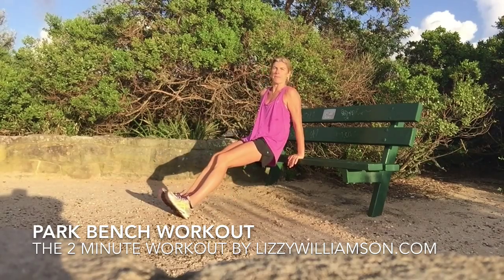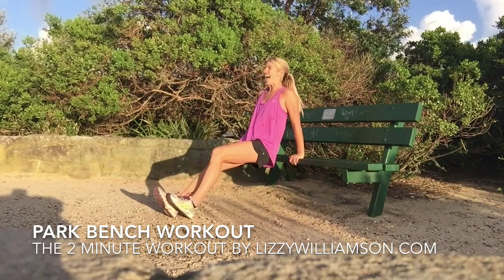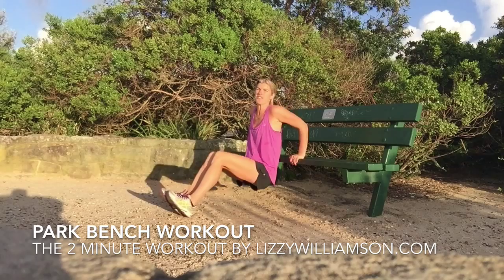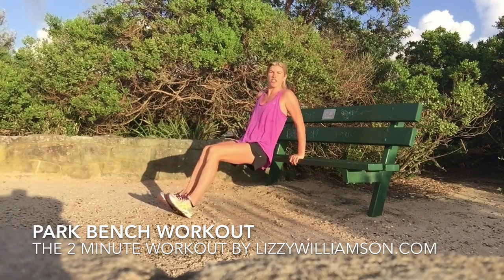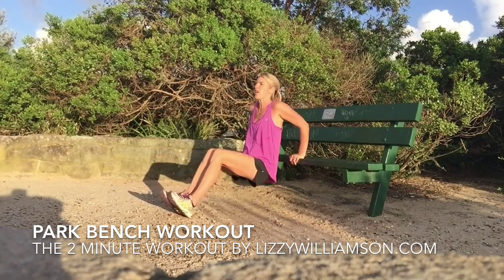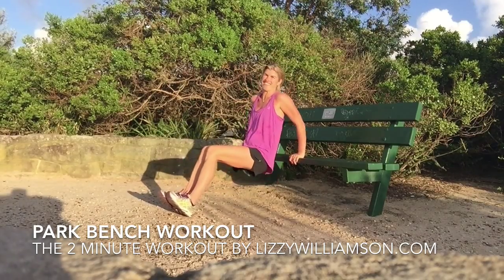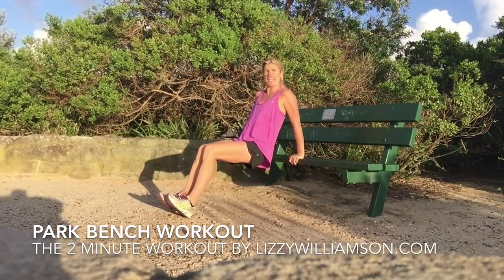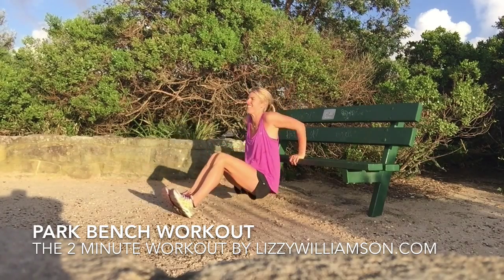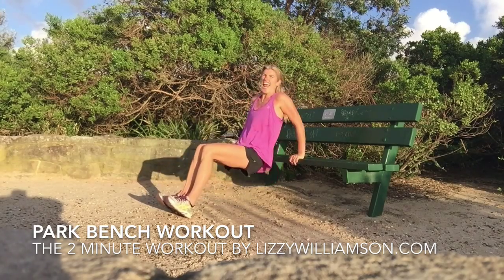We're going to go with some dips — down and up, bending your elbows, squeezing them towards each other. Legs are out or they're in — modify it, whatever feels good for you. If we're doing a short round, you want to start feeling a burn, and when you do, that's when you know you are working those muscles effectively. When you feel like you cannot do any more, you want to try and do five more. Four, three, tummy strong, two, and one.